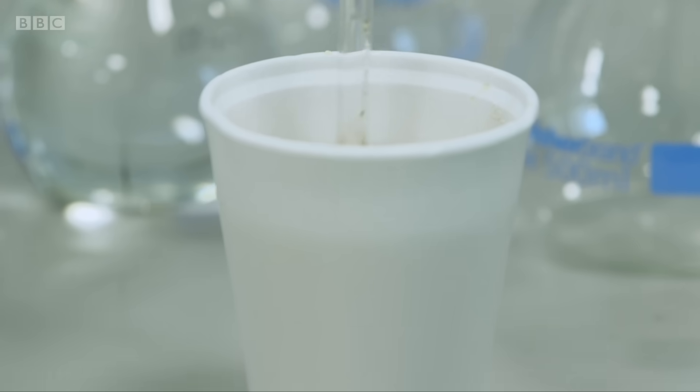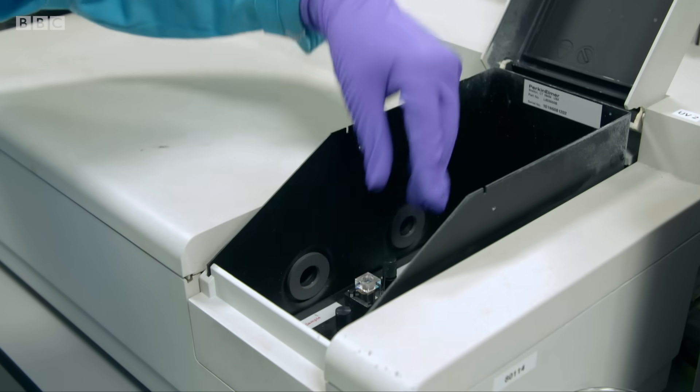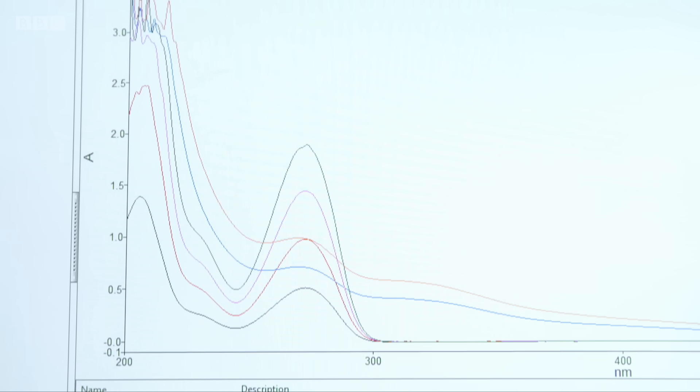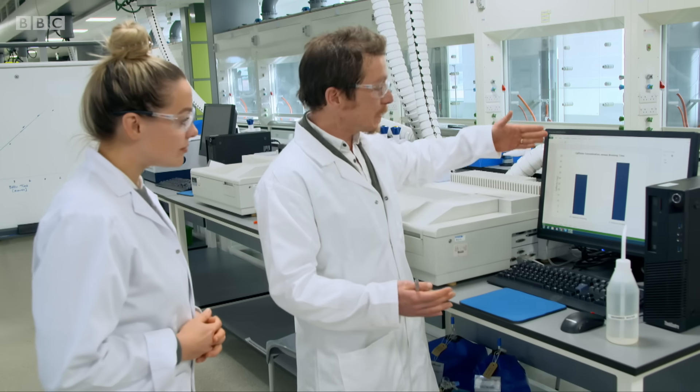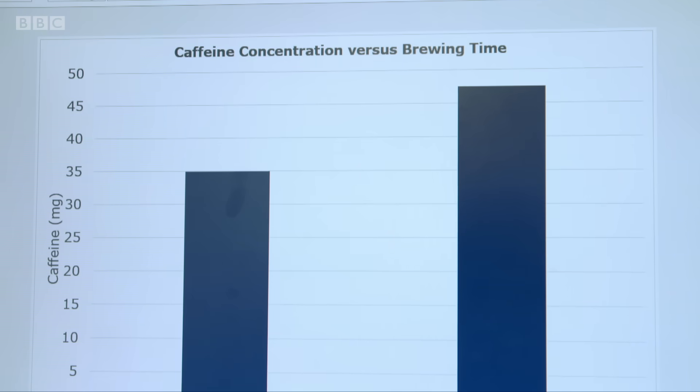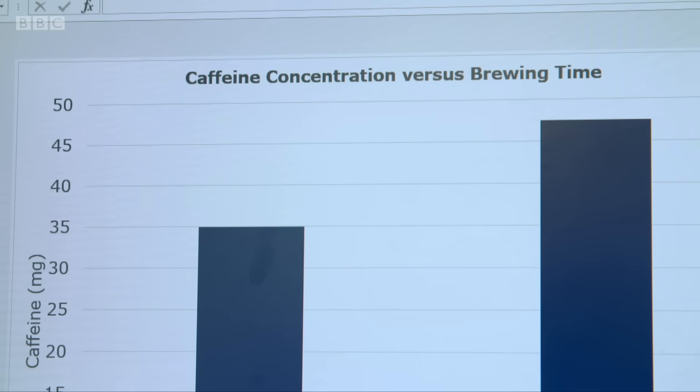Dr. Stu can show me the difference a five-minute brew makes to levels of caffeine and antioxidants. A UV spectrometer measures the light the caffeine absorbs, revealing its concentration. In Sherry's cup brewed for just 30 seconds, there were 35 milligrams of caffeine, whereas in the five-minute brew there were 50 milligrams. Antioxidant levels also more than doubled, giving you a lot more of the health benefits in the tea.